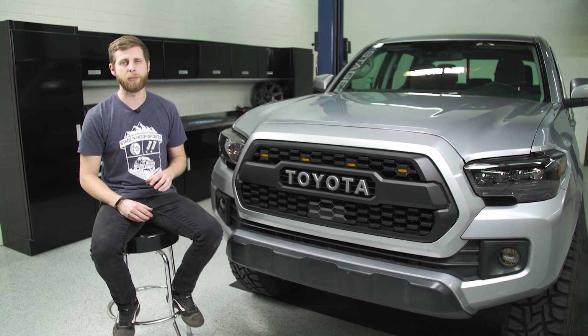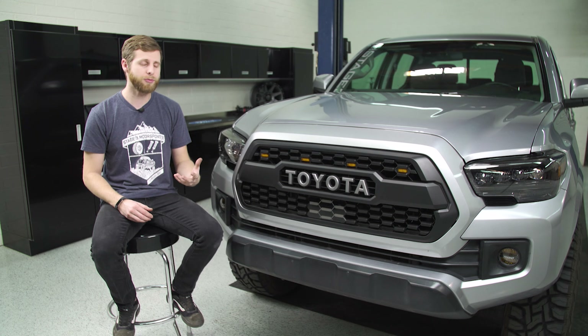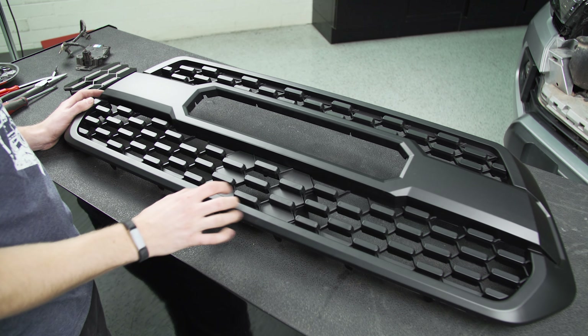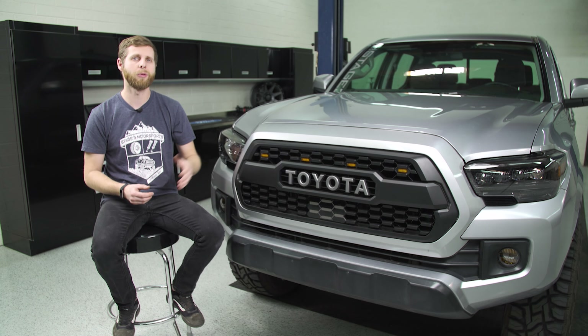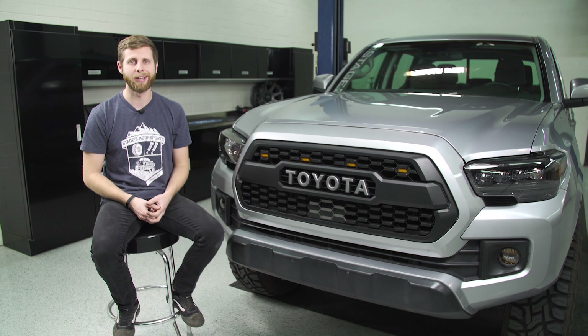If your truck does not have that module from factory, then this will be a little bit easier for you because you'll just have a plate in here that already fills that out, and you won't have to worry about any of the wiring. So with all that out of the way, let's get right into it.